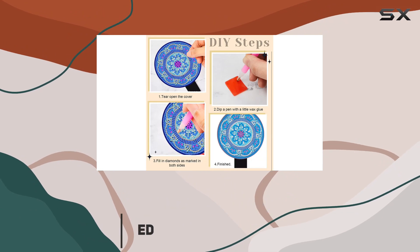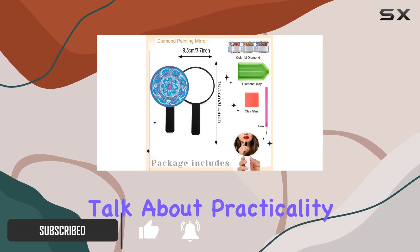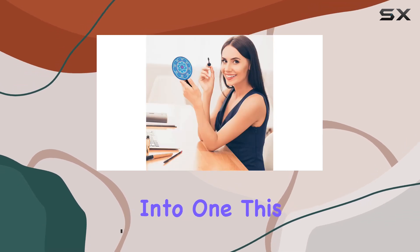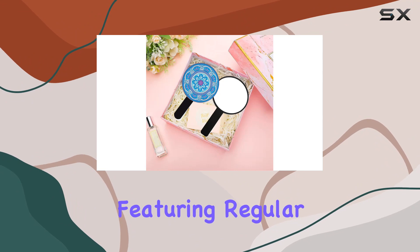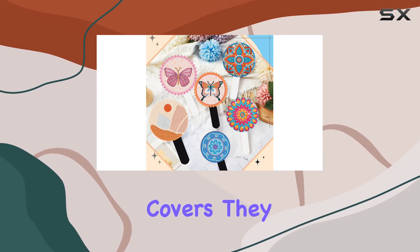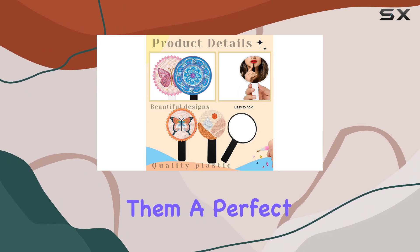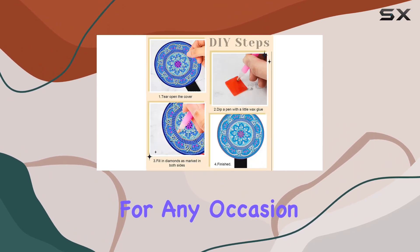If you're someone who loves to add a touch of elegance to your everyday routine, then you're in for a treat. Let's talk about practicality and style rolled into one. This compact mirror set comes with handheld mirrors featuring regular and double magnifying views. And can we just take a moment to appreciate the stunning mandala diamond painting covers? They add a mysterious and sophisticated vibe to these mirrors, making them a perfect fashion accessory for any occasion.